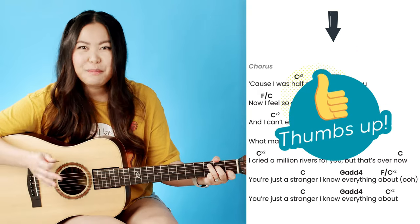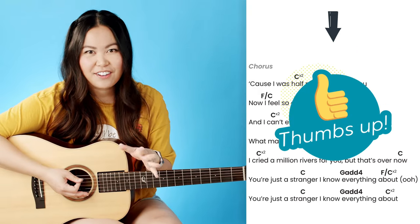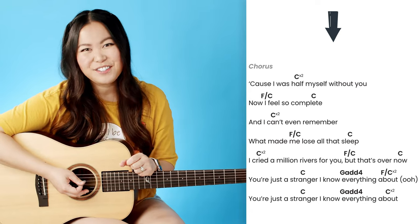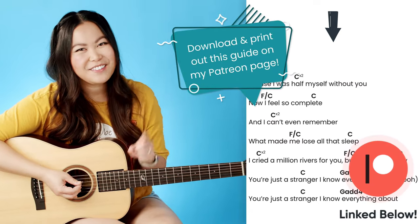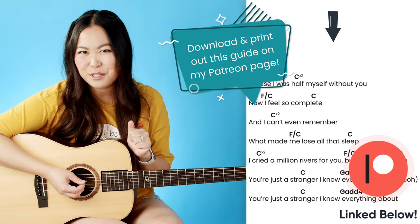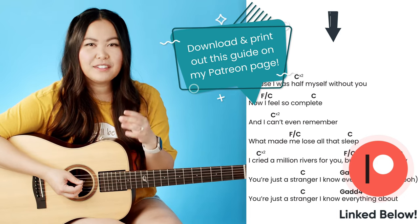You would basically want to do that for the entire song and take a mental note of what word you're singing whenever those chords are changing. If you check out my Patreon page, I have this entire guide available to download and print out, so I'll make sure to leave that link in the description box. Once you get that down, we can talk about the full strumming pattern.